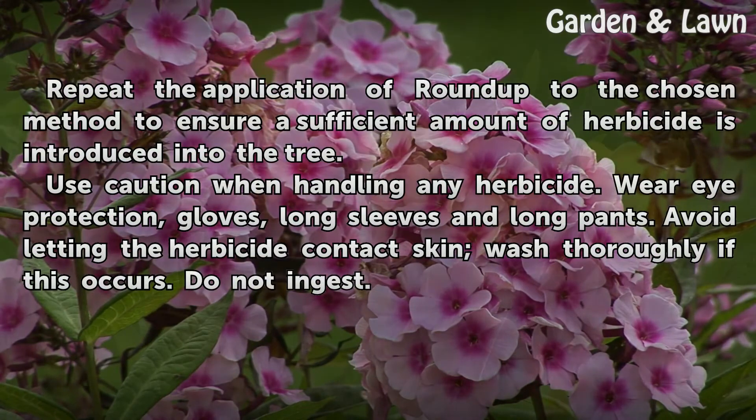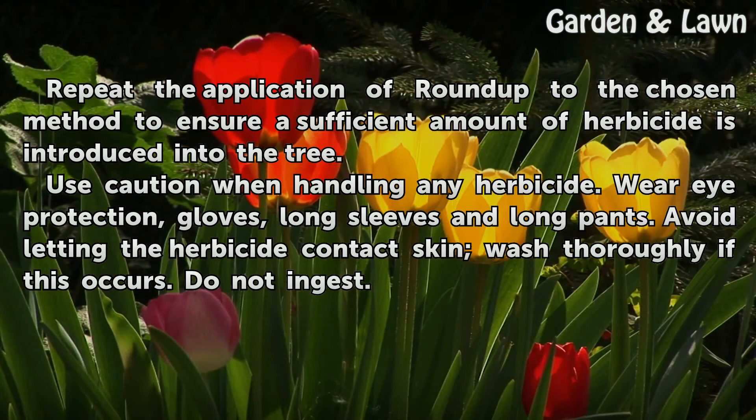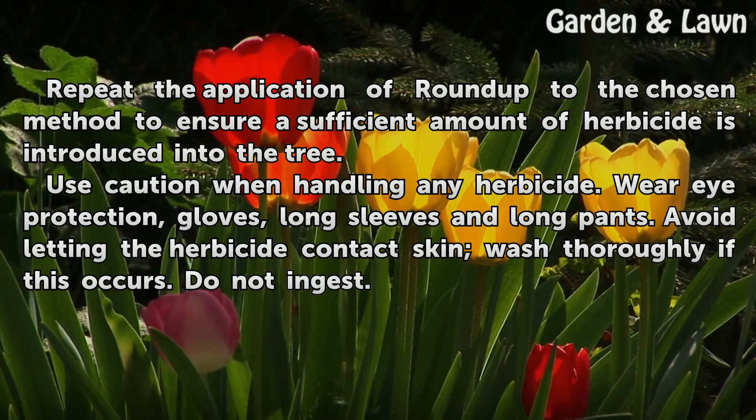Repeat the application of Roundup to the chosen method to ensure a sufficient amount of herbicide is introduced into the tree. Use caution when handling any herbicide. Wear eye protection, gloves, long sleeves, and long pants. Avoid letting the herbicide contact skin; wash thoroughly if this occurs. Do not ingest.